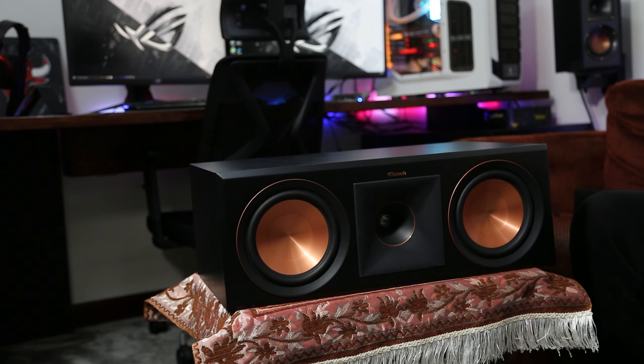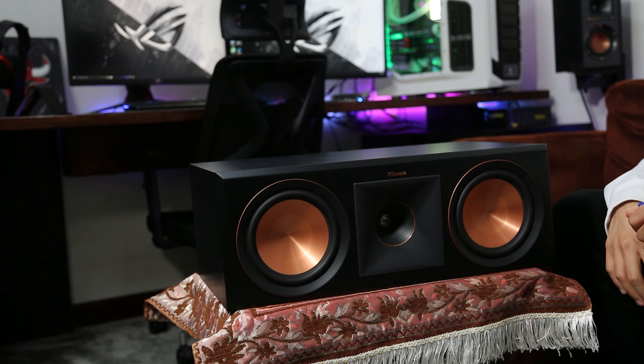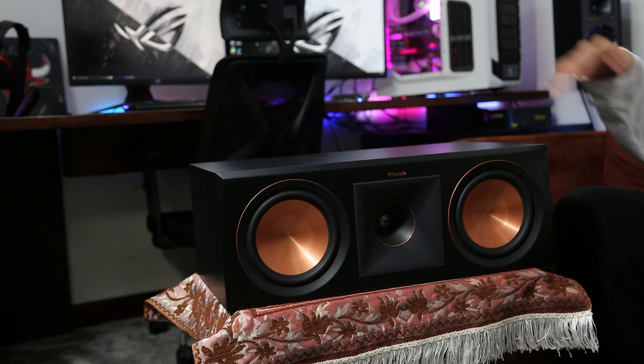As you can see, I have the R41 here as my surround speaker. And I promise you guys, if you have it as your surround, you'll be really satisfied — in case you have the same room size that I have. Here is my PC setup, and in here I have my sound system and the TV.